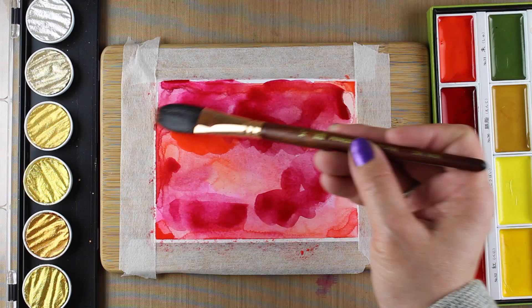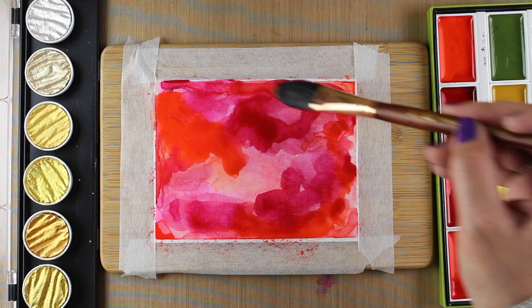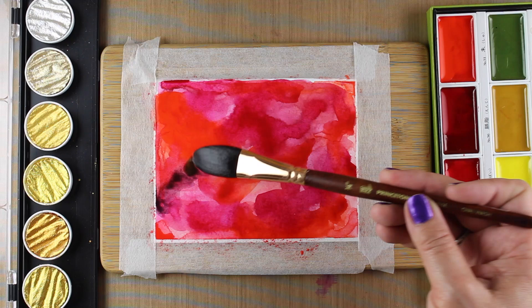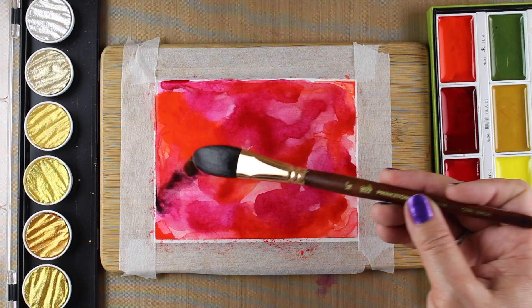I'm not putting the gold down yet because I want the gold to be one of the second-to-last layers. I want lots of this base red to be at the bottom and to really hold the whole piece up, so I just keep piling on more and more. I threw in some of the black paint as well, kind of down at the bottom, because I want more layers on top.